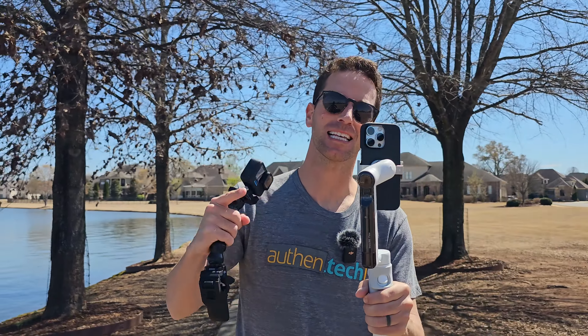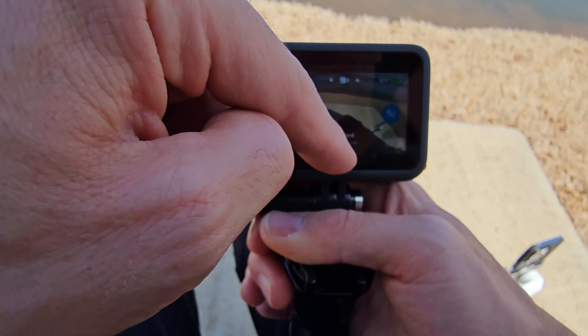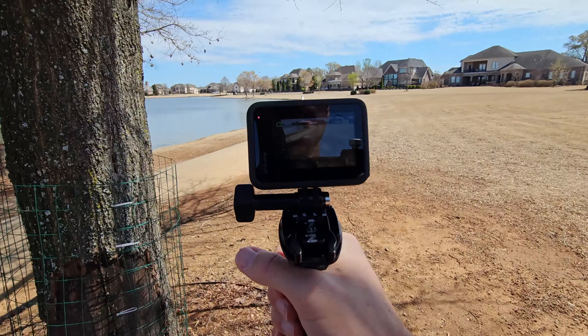Then for the ultimate test — gimbal versus GoPro — which one do you think is going to win? Place your bets below. Filming on the GoPro we're going to have the highest resolution at 5.3K and the widest field of view. But is it going to be the best stabilization?